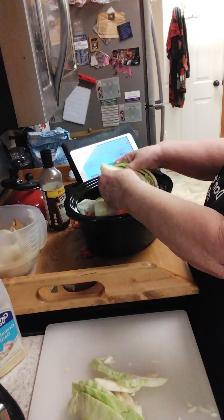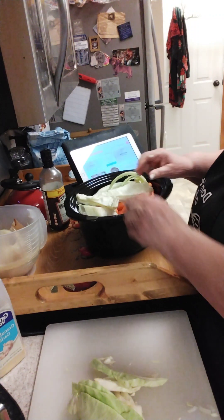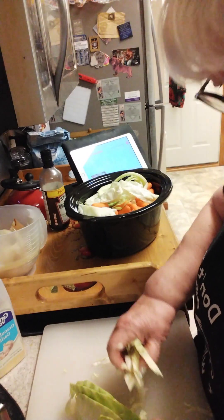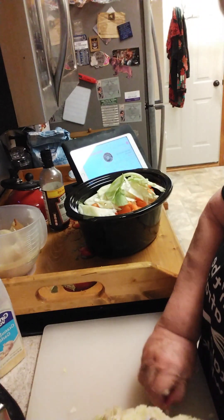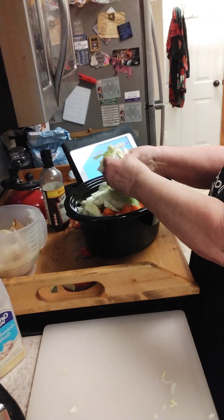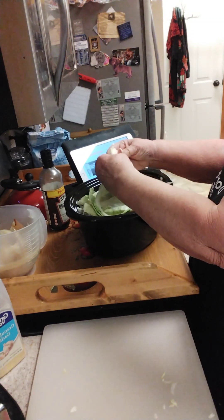I have a problem because I can't find the pickling spice for my beef broth and sauce to pour over this. I'm not very happy because I don't have pickling spice. We're in trouble, people.